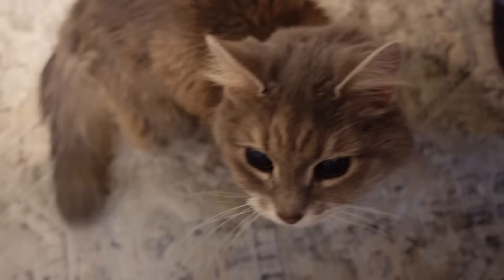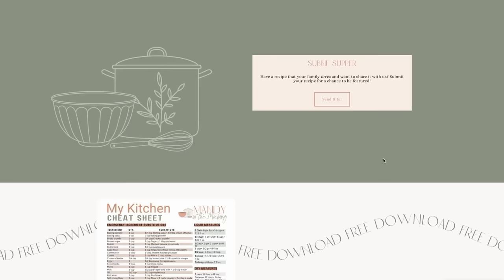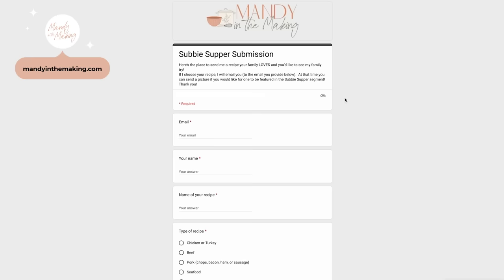If you have a favorite kielbasa sausage recipe that I haven't shared yet, share it in the comments below or go to mandyinthemaking.com, scroll down, and click on Subby Supper — put in your recipe, and maybe I'll use it in my next sausage video. A big thank you again to Garden for sponsoring today's video — be sure to check out the link in the description box. I'll see you next time! Bye!